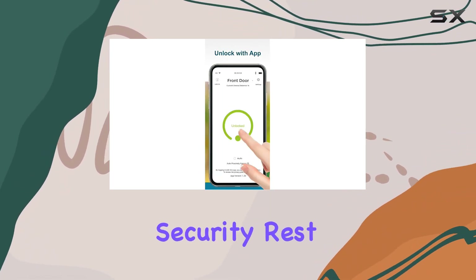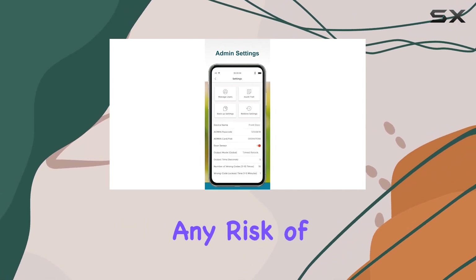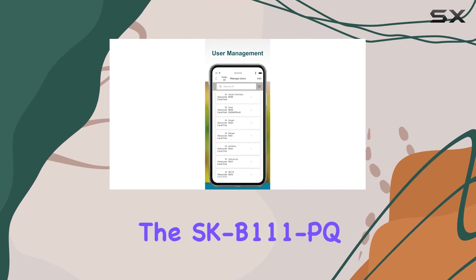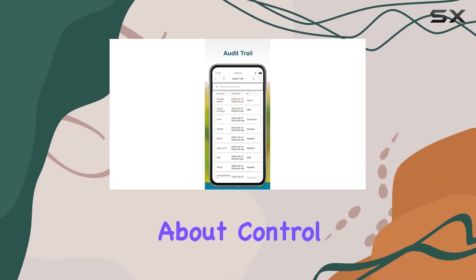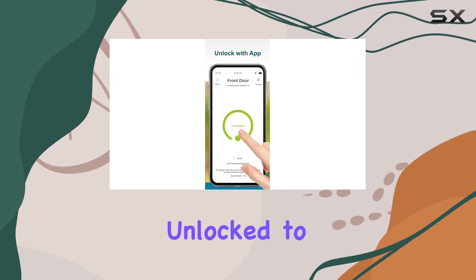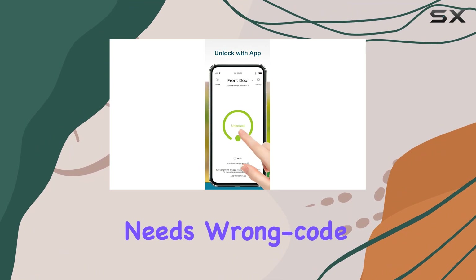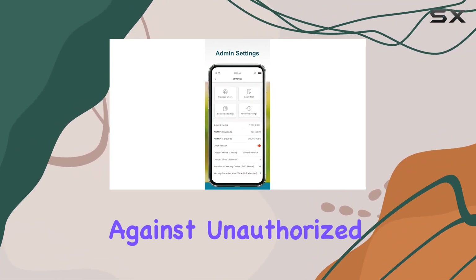Worried about security? Rest assured, all data stays securely local, eliminating any risk of internet exposure. The SK B111 PQ isn't just about access, it's about control. You can choose from different output modes like timed relock or continually unlock to fit your specific needs. Wrong code lockout adds an extra layer of protection against unauthorized attempts.